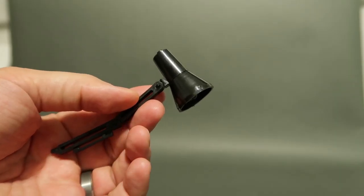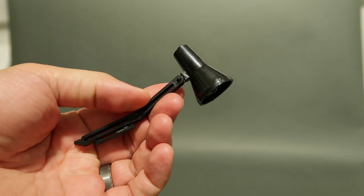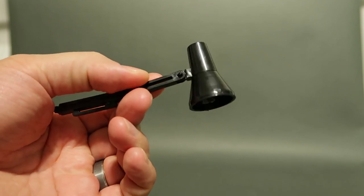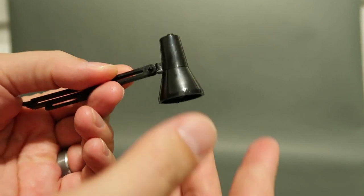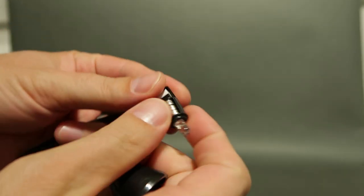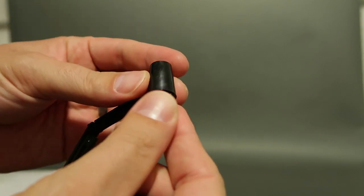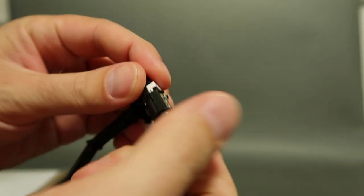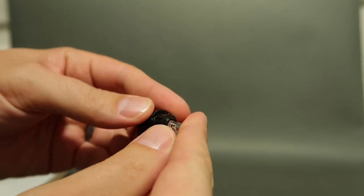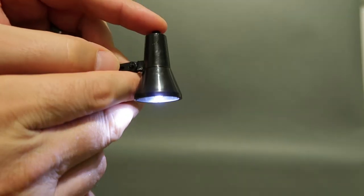I forgot to share one last detail about the lights, but I already mailed the diorama - it's long gone. But here is the lamp that is fixed to the post. If you want to change the batteries, all you have to do is twist and turn off this cap - it comes out, and then there are little batteries in there. You take them out, put in the new batteries, and it goes back inside the housing. Then you take the lid and screw it back on. There you go.